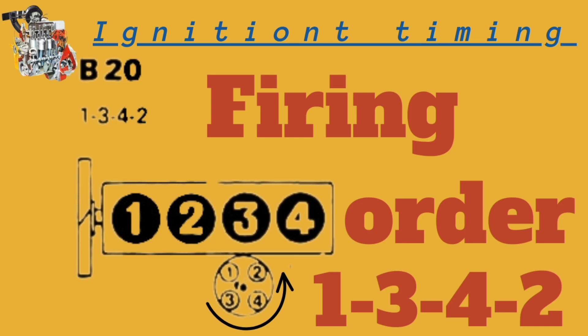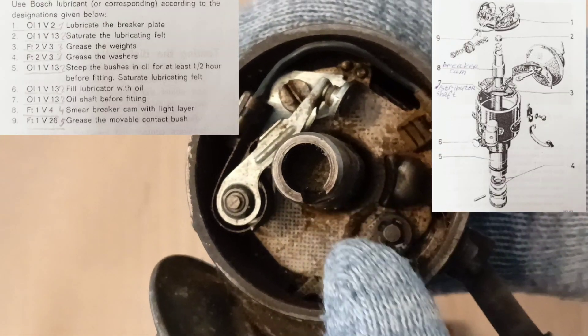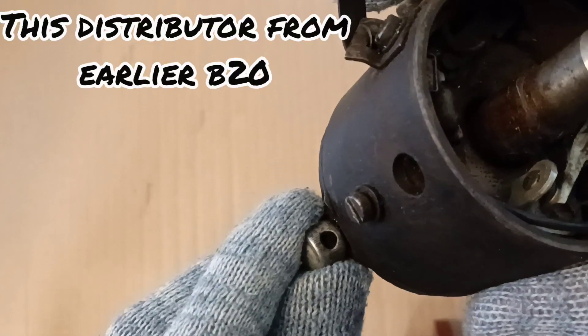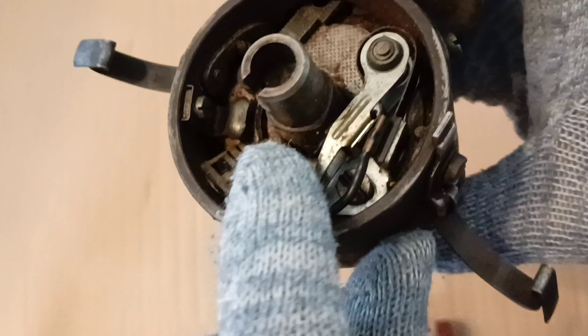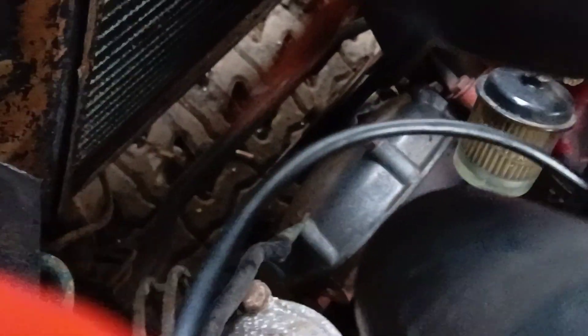If contacts are worn unevenly you can install electronic ignition. Our old simple distributor must be lubricated. You see the lubricating felt — a few drops of oil from the dipstick is enough; I use engine oil here. Close the lubricator. Breaker cam should be smeared with a light layer of grease. Check for scratches, as this can reduce the gap between contacts.